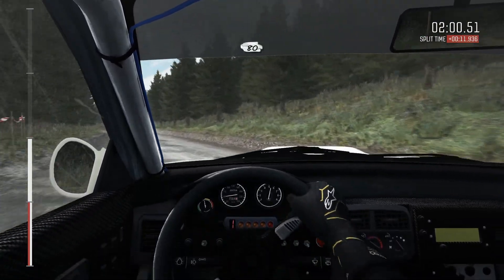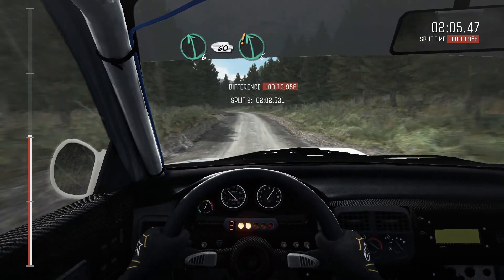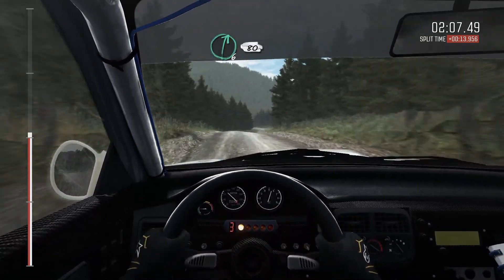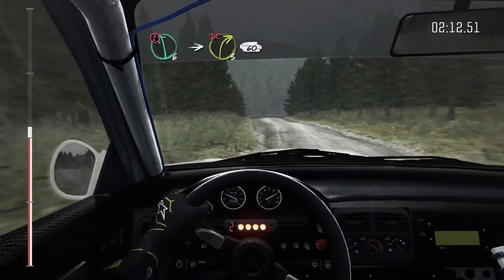18, left, 60. Left, 60. Care, left, 60. Right, 60, easy. Portion, left, 60. Press into right three. Long, don't cross, 60.